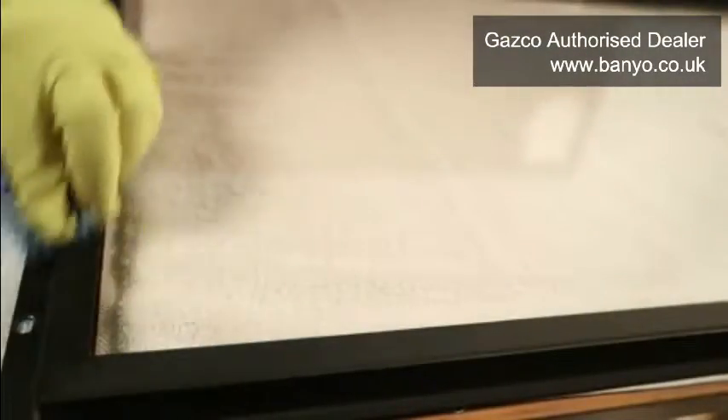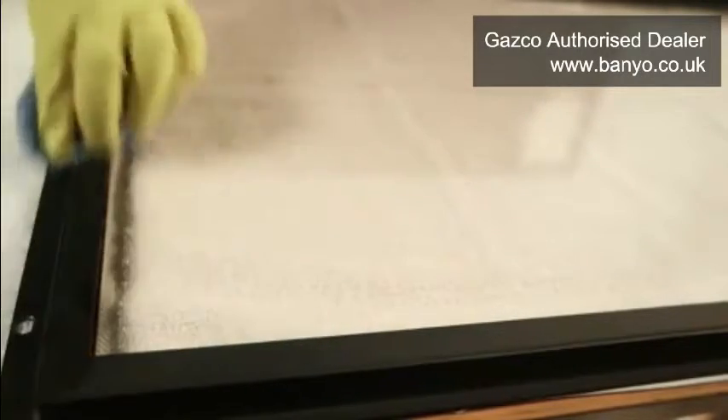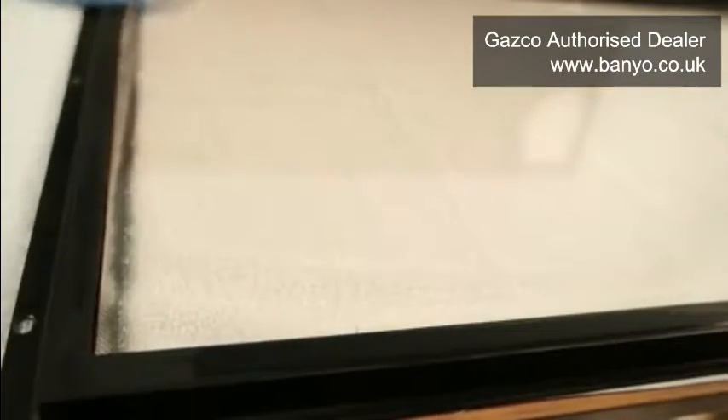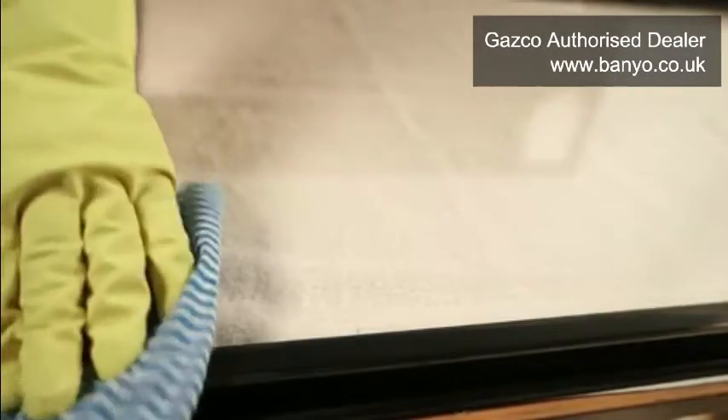Next, use a soft damp cloth to wipe down the painted surface of the frame on the external side of the glass panel and dry it with a soft, clean cloth. You can now turn your attention to the firebox of your appliance.